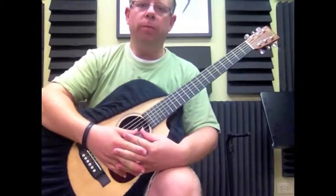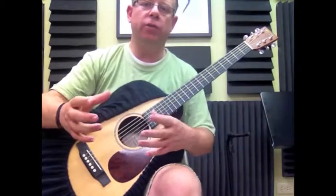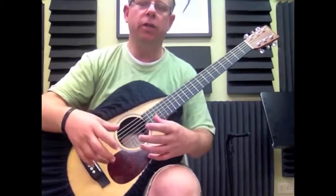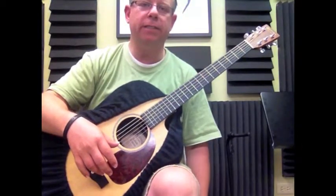Thank you guys, I hope this helps. Next time we will go into the following section — the whole song has three sections so we're going to see them in parts. Maybe we'll do a couple of videos per section so that it's easy for you to learn. Thank you again for watching. I hope you subscribe to our channel, and see you later.